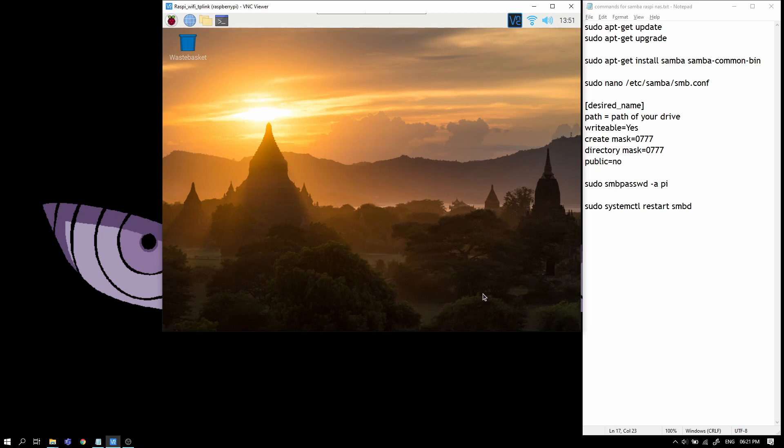I'll be going into the installations directly, so I'm assuming that you have a Raspberry Pi which has a display method — it could be HDMI or VNC, in my case it's VNC. It needs to have a proper internet connection. The minimum requirements are an internet connection, a Raspberry Pi, and some kind of storage device like a USB drive or an external hard drive.